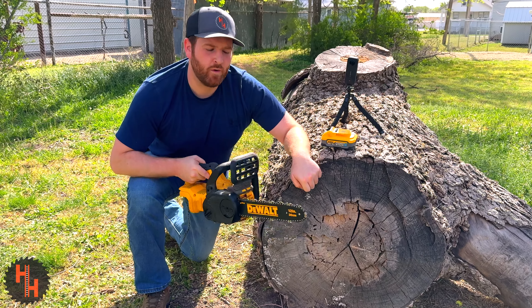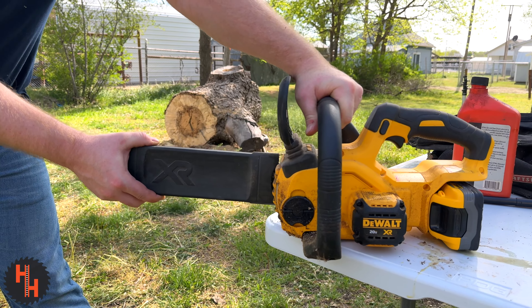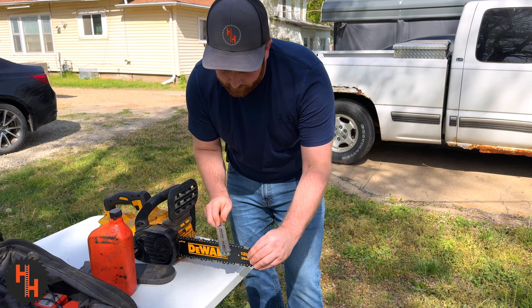Today I'm going to cut this big log with this little chainsaw. Small yet mighty is the DeWalt 20-volt chainsaw.